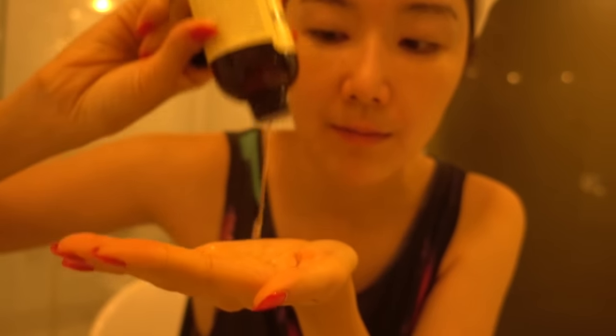First up, after cleansing, you're going to put on your toner. My skin was feeling extra sensitive, so I did not use a cotton pad here, but usually it's better to use a cotton pad to put on your toner, so that you can thoroughly get rid of any leftover makeup or dirt on your face.